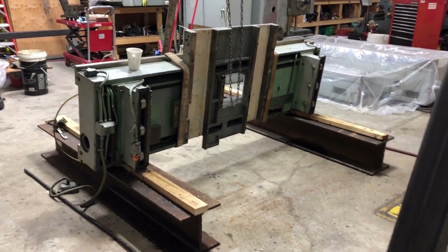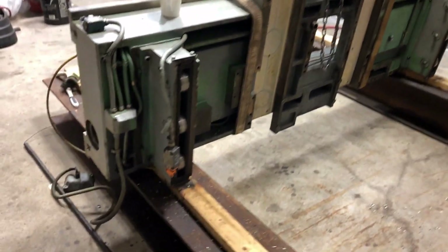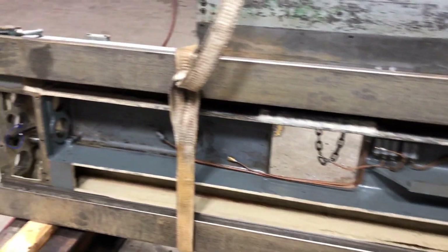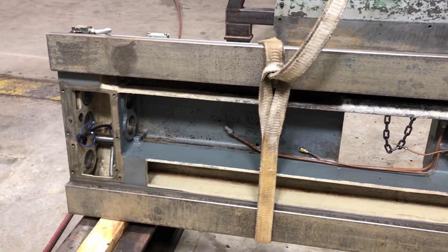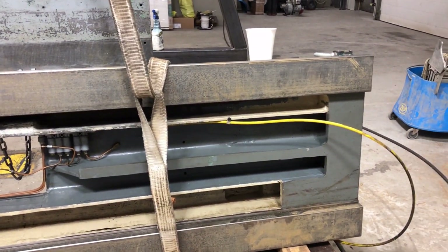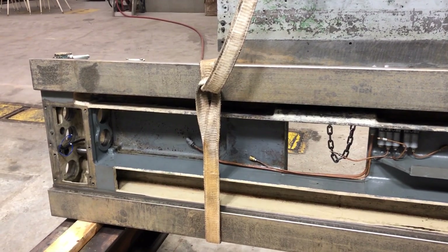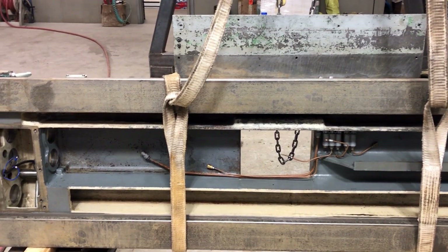I believe that's the name for this part. I've been cleaning it — I spent most of yesterday cleaning it with a degreaser and just rinsing it, so I've got a bit of flash rusting on the ways. I'm not too worried about that; it'll wipe off pretty easy. I'm going to scrub it a couple more times.